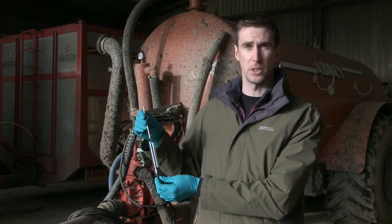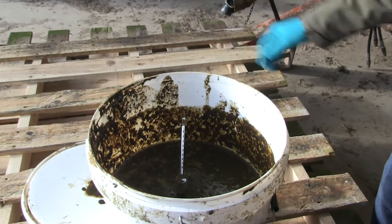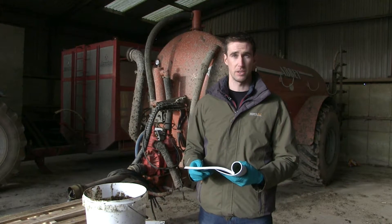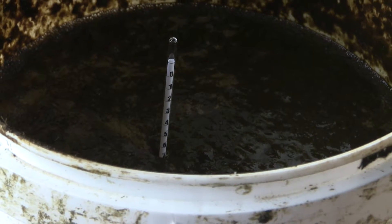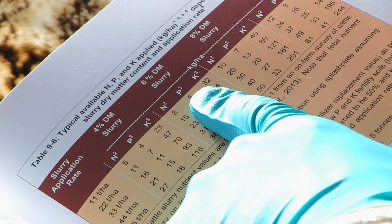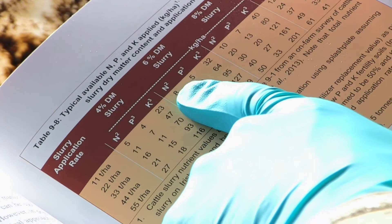We have that information in our Teagasc Green Book. After a minute, I can use the macro and nutrient reference book to indicate the nutrient content based on the dry matter of our slurry. At the moment it's at 7%, and that gives us an NPK value of up to 8-5-30 based on this dry matter sample we've taken.